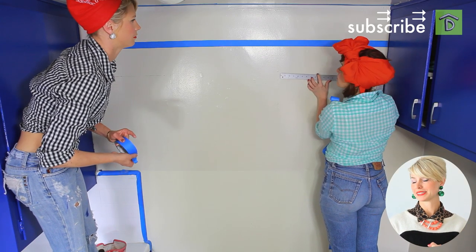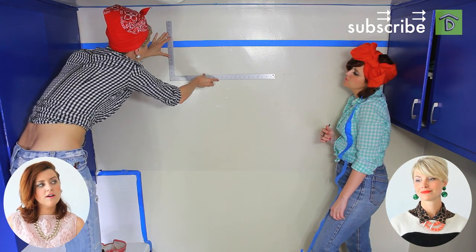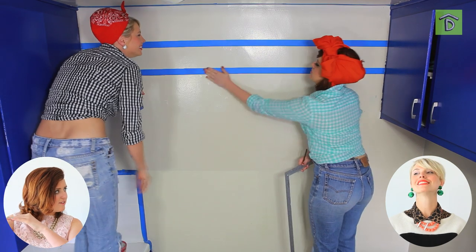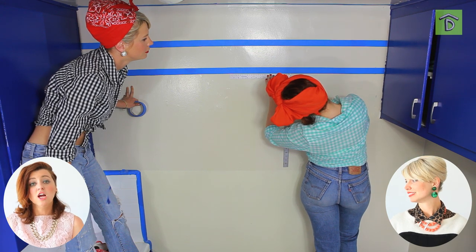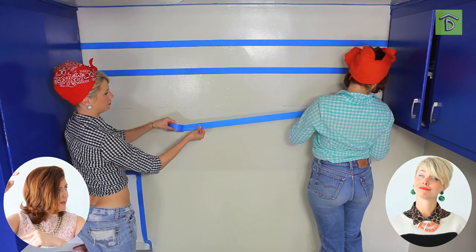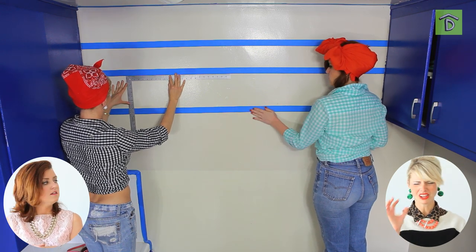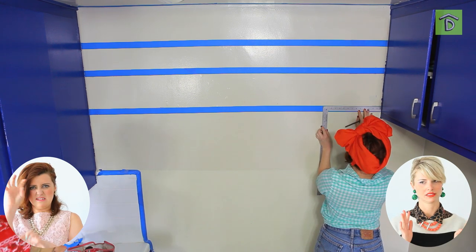Let's talk about these stripes. The stripes can be a little confusing, especially trying to do the negative space — that can be really difficult. Basically, you want to figure out how wide you want your stripes to be. Wide stripes are better because if you have a bunch of small stripes, first of all it's going to be a disaster to paint, and second of all you're going to walk into the room and feel dizzy. Small patterns are not good.